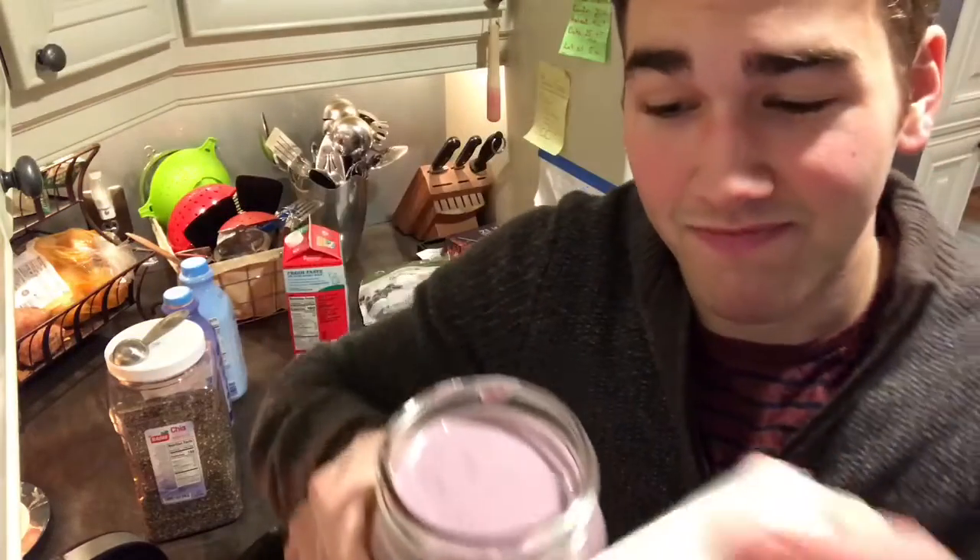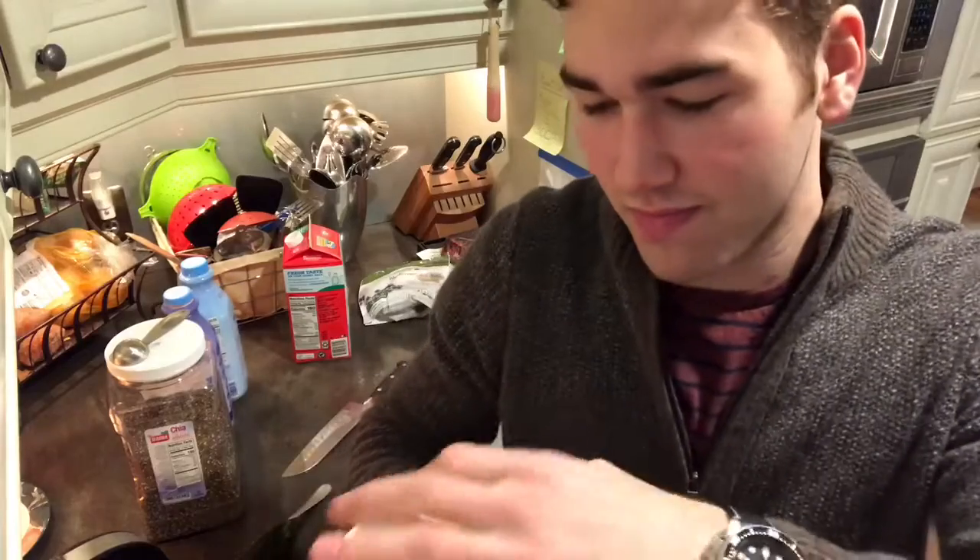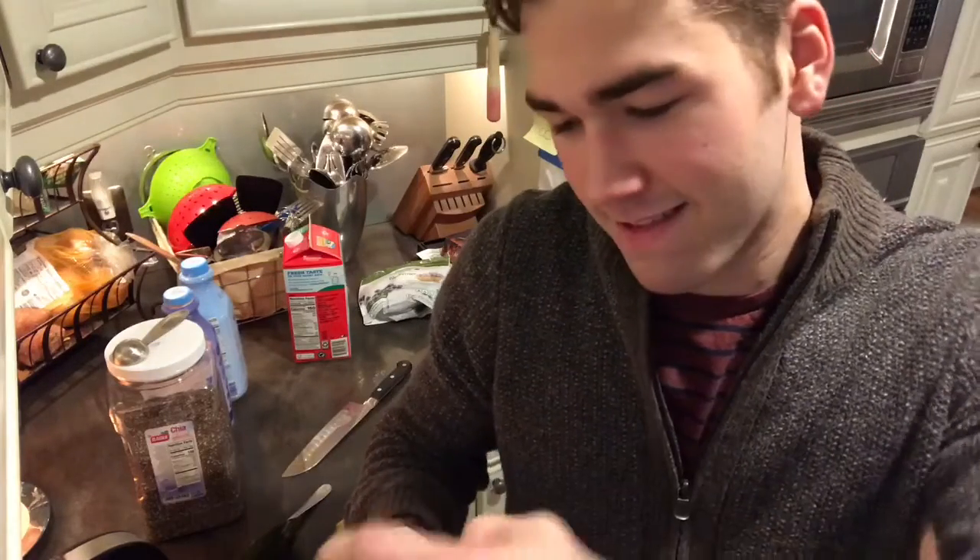That's quite a bit. It's a satisfying meal. Alright, that's my breakfast smoothie.